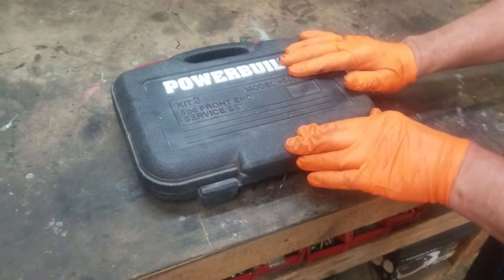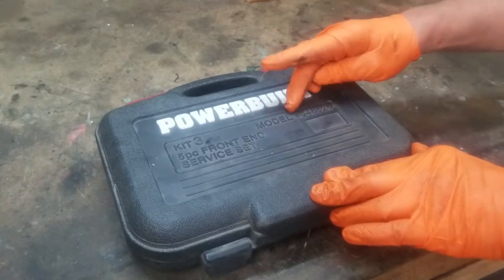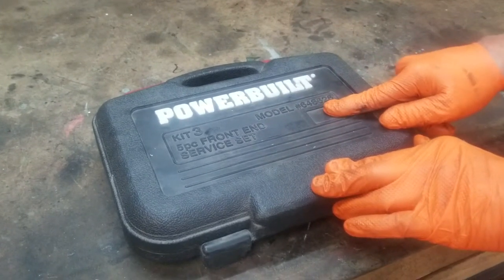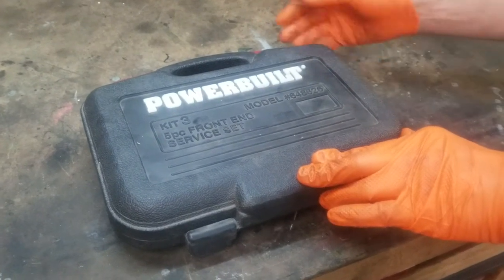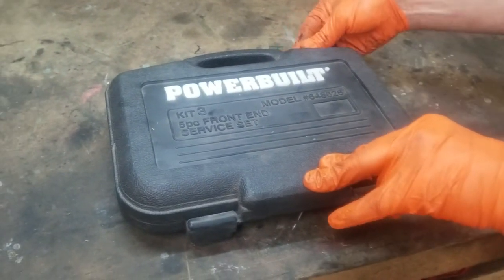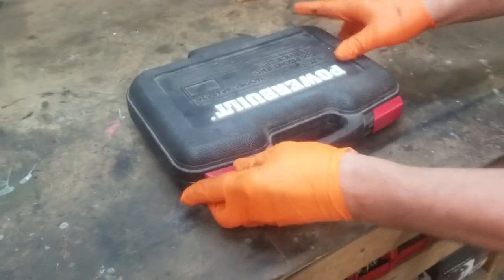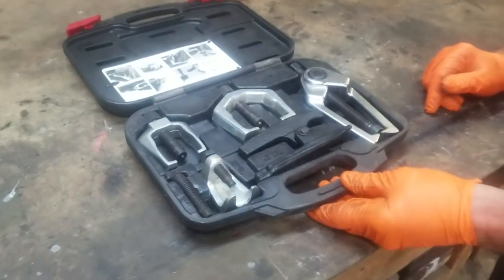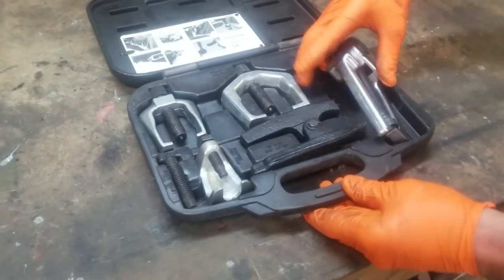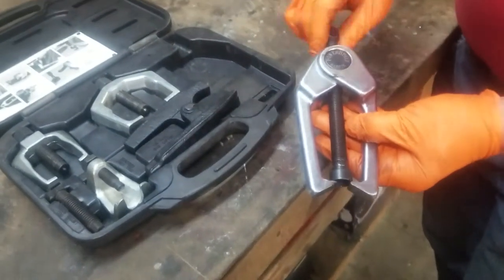Here we have a Powerbuilt kit — the three five-piece front-end service set, model 648626. Obviously you could get a different front-end service set, but this one has what we need. Here you have your entire set of tools for front-end service, and this right here is the tie rod end puller — that's the one we're going to use.